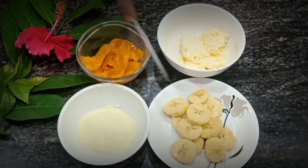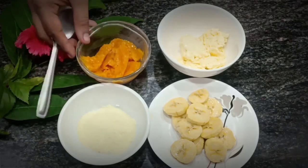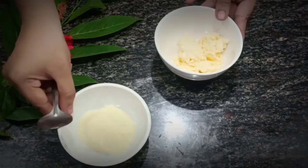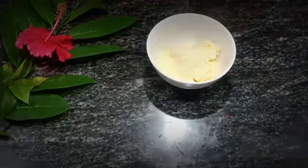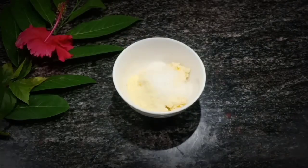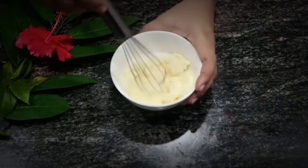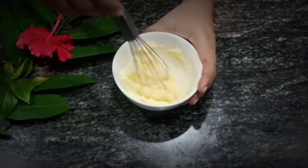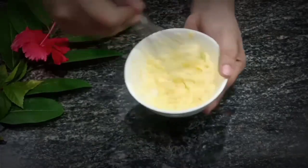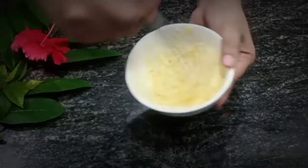The ingredients we need are mango pulp, malai, banana, and milk powder. First, we are going to make the cream. Add milk powder and sugar, and mix well to get a thick consistency. Now the cream is ready.